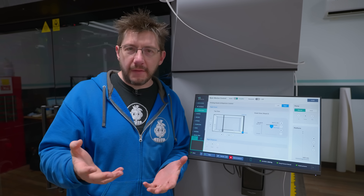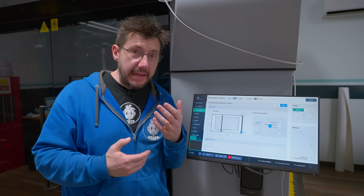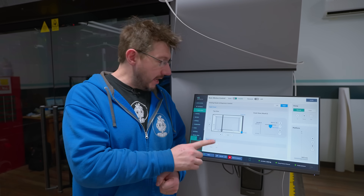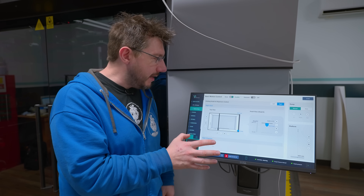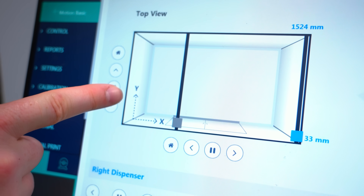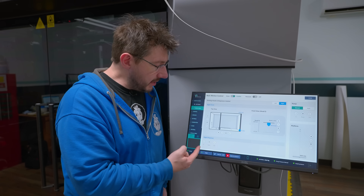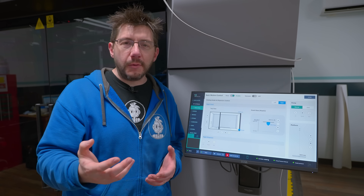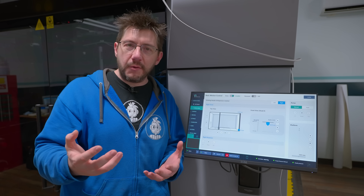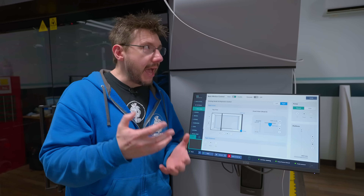Using this large 3D printer is relatable to how many of us use consumer machines at home. You have the ability to move X, Y, and Z, preheat the nozzle, and jog material — it's the same here. On a daily basis, the main screen lets you jog X and Y axes, jog the global Z — which is the build platform — access the different gantries and their small Zs, and dispense material from the right and left nozzles. Skills developed with a machine in your garage, at school, or in a makerspace actually apply to daily use here in industrial additive manufacturing.